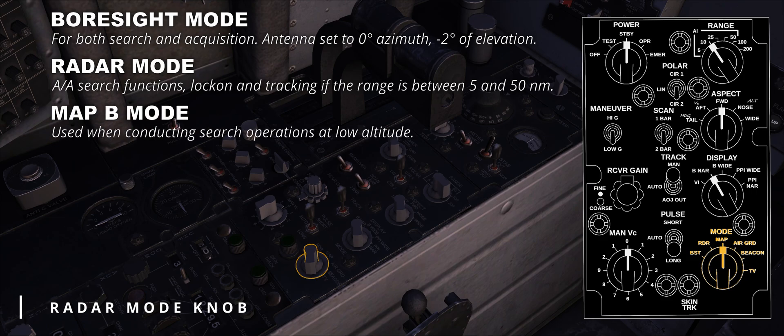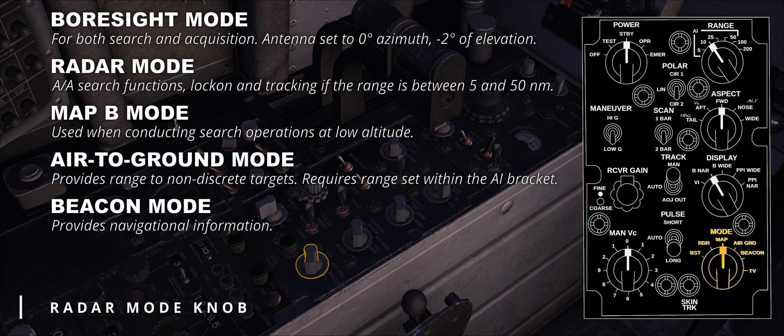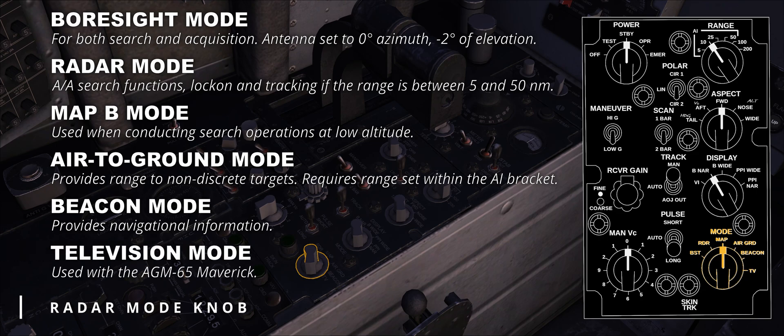Map B mode is used when conducting search operations at low altitude. Since pulse Doppler is unavailable, clutter becomes a problem; this mode tries to reduce the issue by concentrating the antenna beam width for higher target resolution, and overrides other controls by placing the radar to one bar with linear polarization. Air GRD, or air-to-ground mode, provides radar range to non-discrete targets and requires a radar range set within the AI bracket between 5 and 50 nautical miles, allowing automatic range tracking by superimposing the radar to the optical sight PIPA. Beacon mode displays signals from ground or airborne beacon transponders for navigational information. Lastly, TV mode is used with the AGM-65 Maverick; it is fundamental to keep in mind that AIM-7 Sparrow missiles are detuned and cannot be tuned when the radar mode knob is in this position.